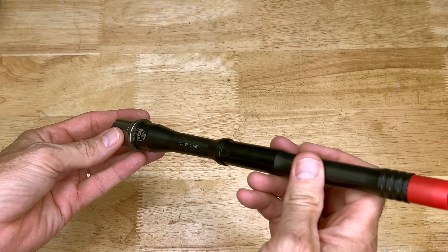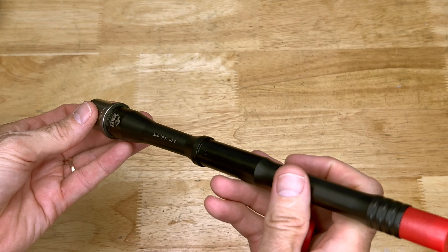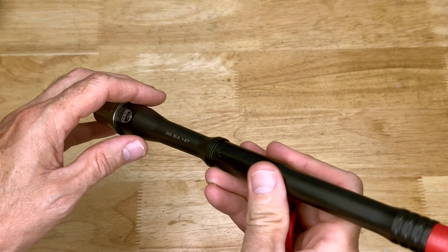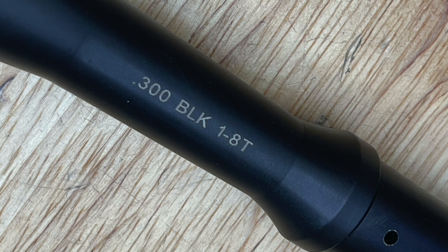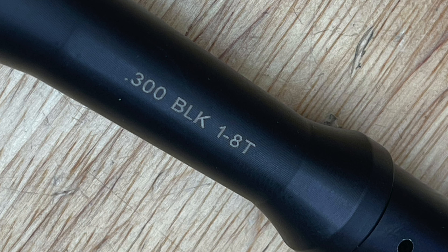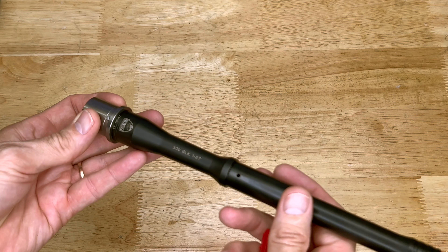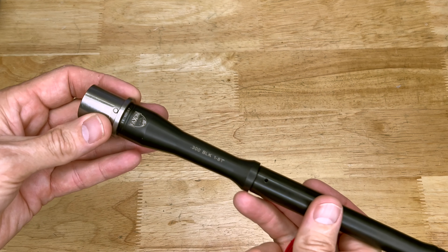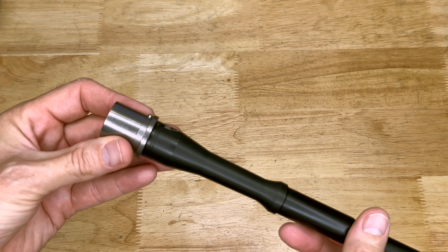A little bit about this project — I kind of wanted a home defense or a truck 300 Blackout setup, so that's kind of what I'm doing here. It is a 1-in-8 twist, which is probably the most popular 300 Blackout twist. I am going to be running this thing suppressed, and we will see how it runs suppressed without an adjustable gas block.